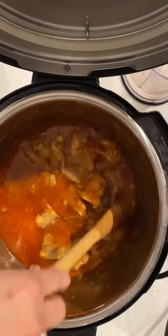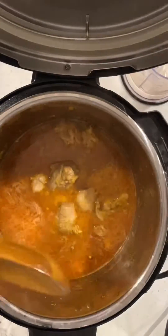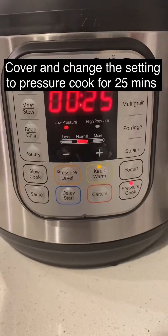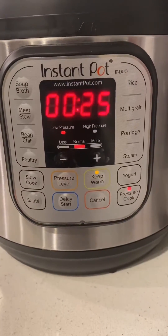Season with salt according to your taste. At this point change the Instant Pot setting to pressure cook and cook for 25 minutes on normal pressure.